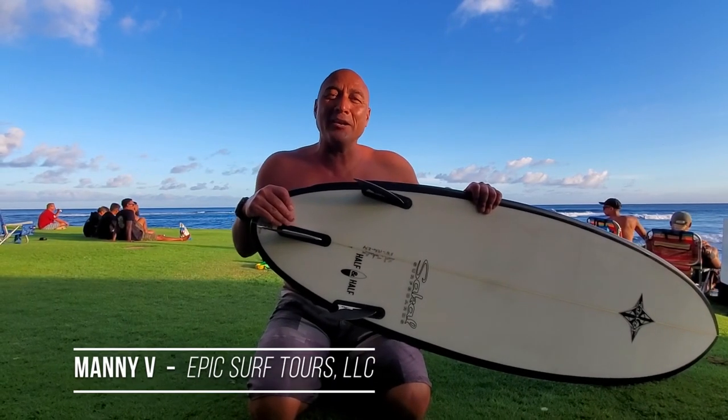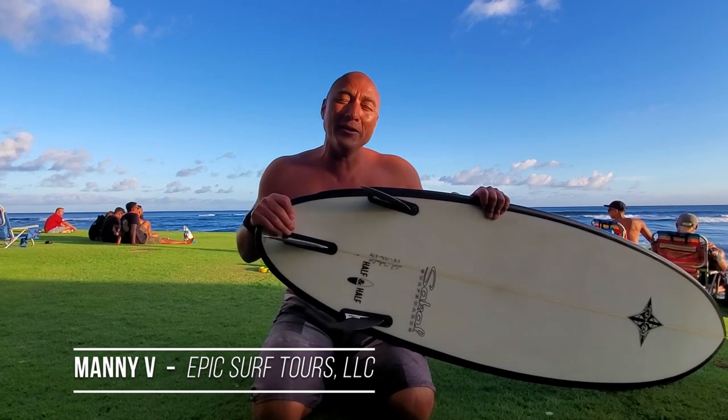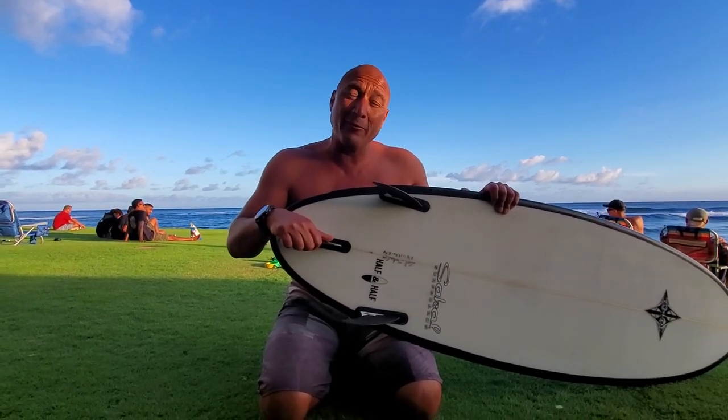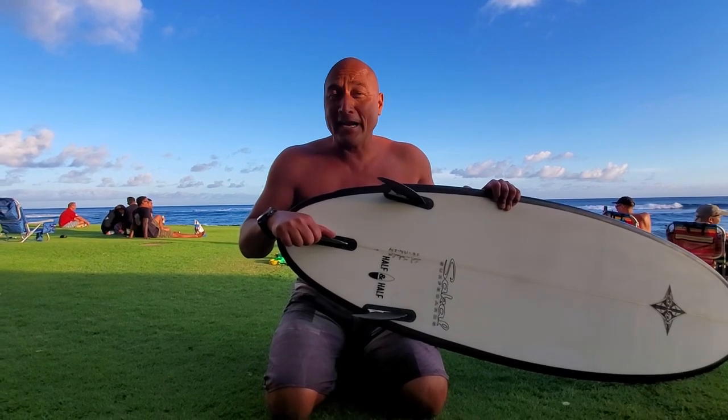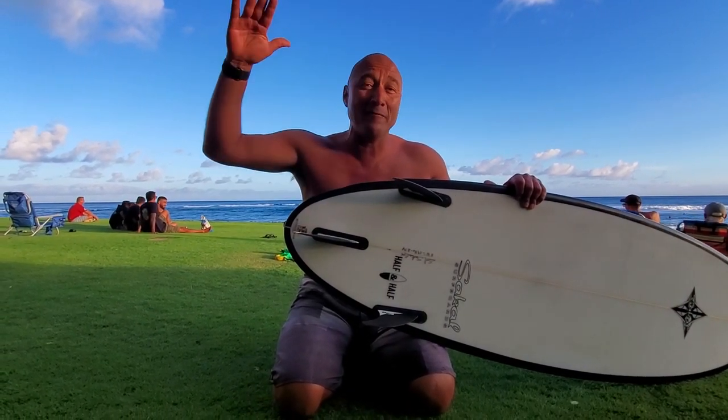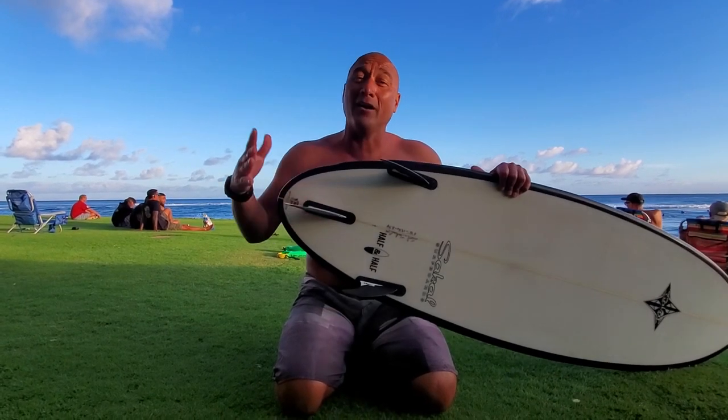Hey, what's up everybody, this is Manny B and here's another surf tip under 60 seconds. I run surf tours out of San Diego and we go to Baja. I ask people to take their fins off their boards because we stack five boards on each side of the rack on the Baja mobile.